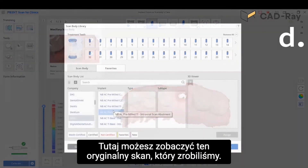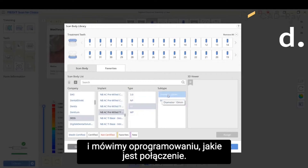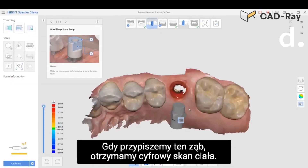Here you can see the original scan we did, and then we choose the implant line, the scan body line, and we tell the software what the connection is. This was an RP connection for the upper left molar, and once we assign that tooth there's a digital scan body just floating in space.